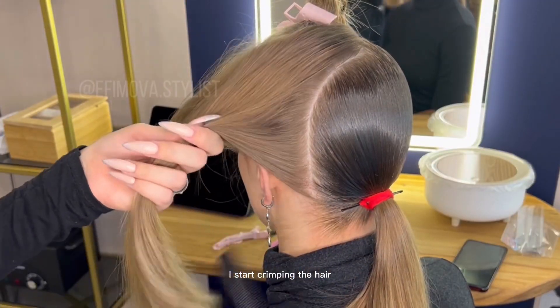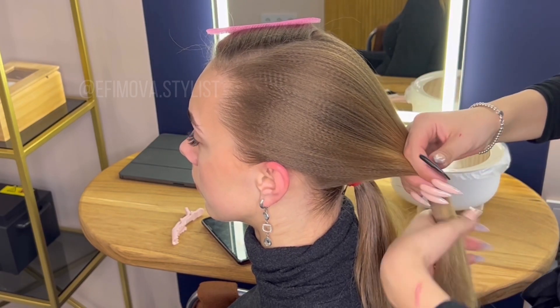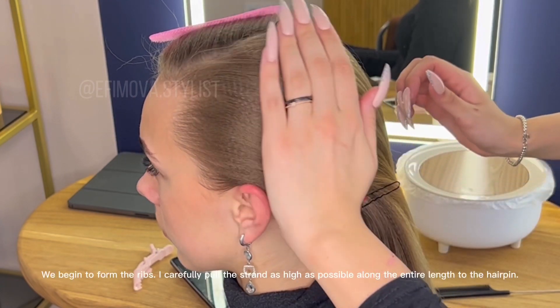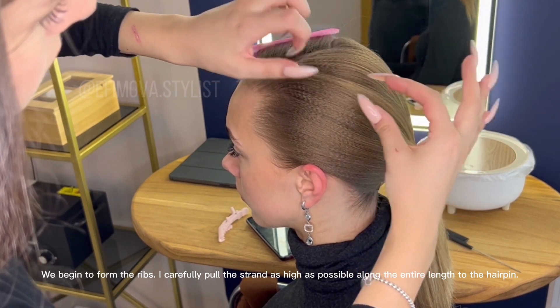I start crimping the hair. We begin to form the ribs. I carefully pull the strand as high as possible along the entire length to the hairpin.